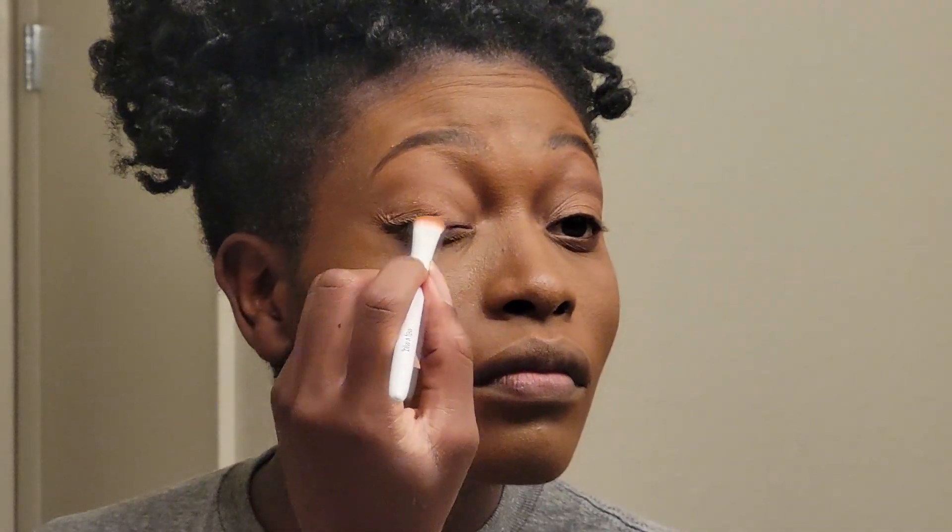Now I'm going to attempt to do some eyeshadow. I'm going to go with a less dramatic look this time, so I'm doing a more natural makeup look. I'm going to go in with my darkest color that I have — it's like a brown — and I'm going to try that one. Hopefully it doesn't look bad. I don't know how I feel about this eyeshadow. Now I'm going to try for eyeliner. Maybe that will help bring this together better.